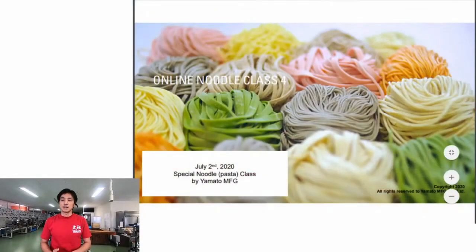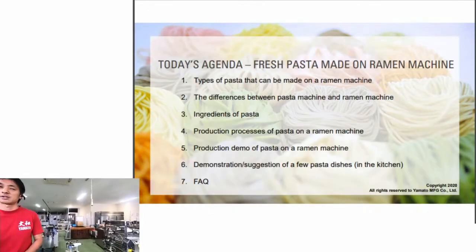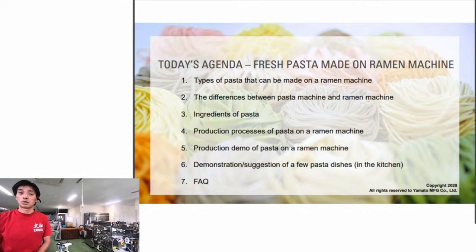Coming from a Japanese noodle background, we'd like to show our take on pasta. We build the most popular noodles in the world. Today's agenda covers different types of pasta that can be made on the ramen machine.